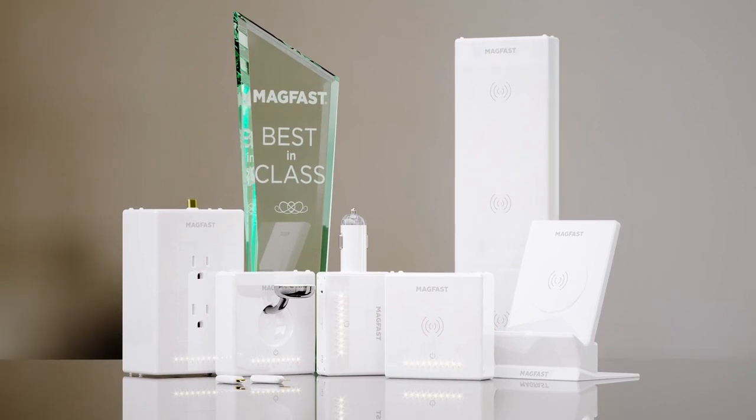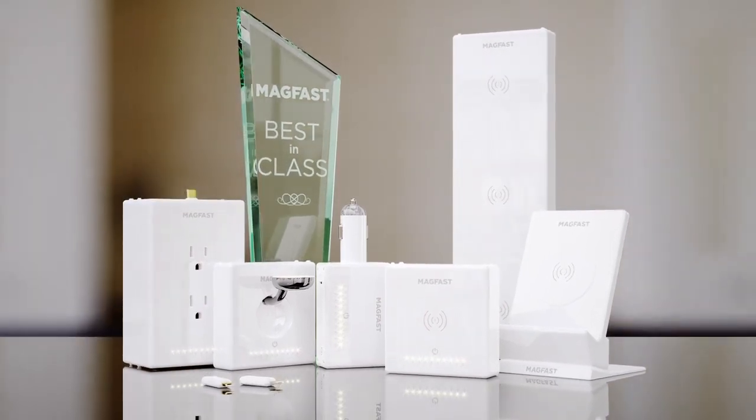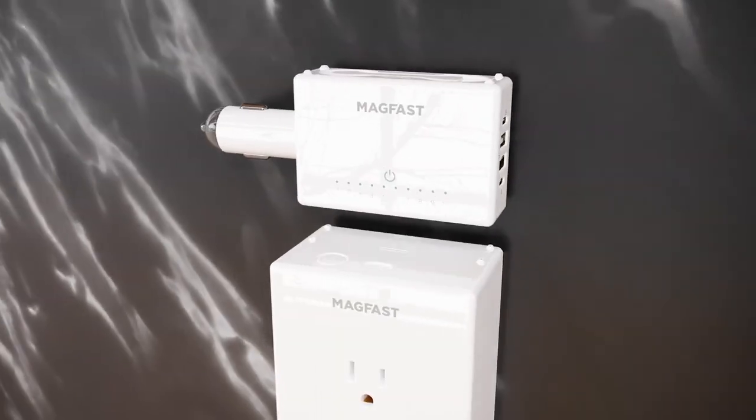New Magfast brand chargers are completely different. Individually each is designed to be best in class; together as a family they're kind of game-changing. They're magnetic and fast — they're Magfast — and it's really nice.